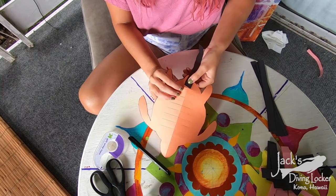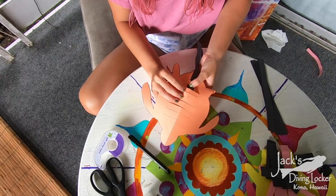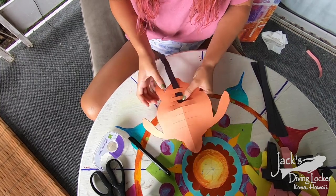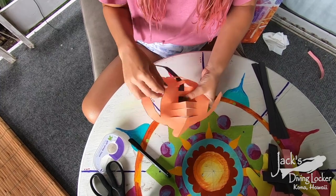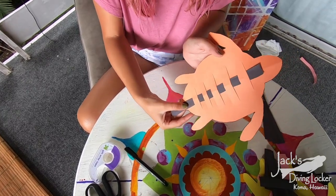What you want to do first is take one of the strips and weave it through the slits you've made in your turtle. You want to start by weaving under the first slit and over the second — under, over — and do this pattern all the way up the turtle. Once you've done that, it should look a little something like this.